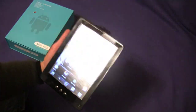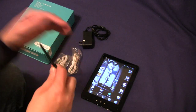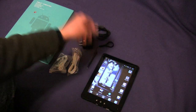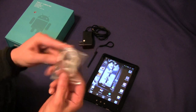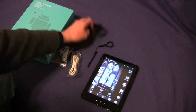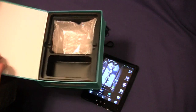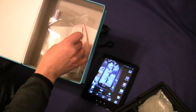Let's go ahead and jump right in as far as what comes with it. You get the tablet, you get a stylus — I'll put a lanyard on mine just to not lose the stylus. It comes with a USB cable, a little pair of headphones, and a power adapter. It comes in a nice little box. Underneath the tray you'll find a cleaning cloth, an instruction manual, and some screen protection.